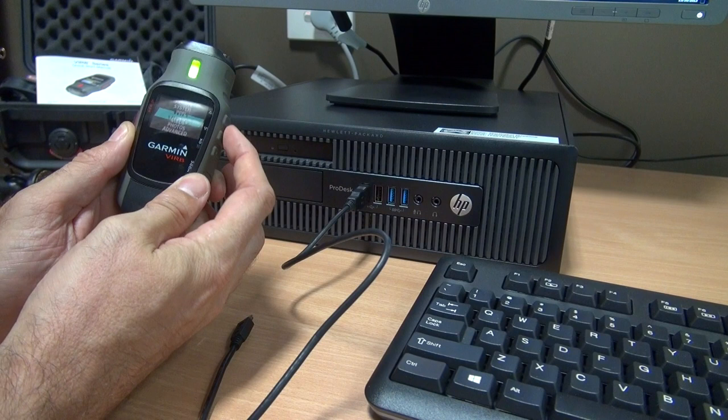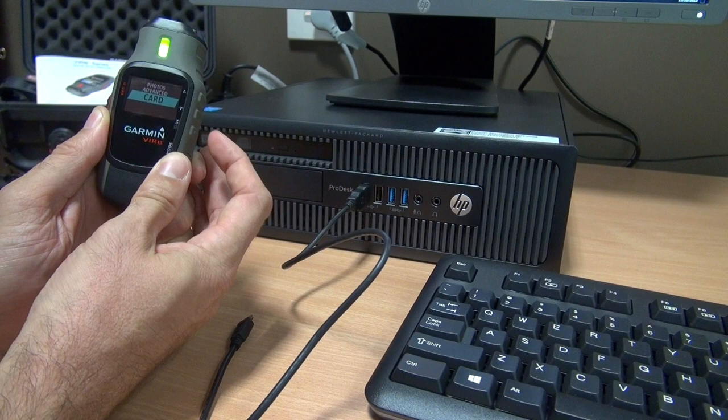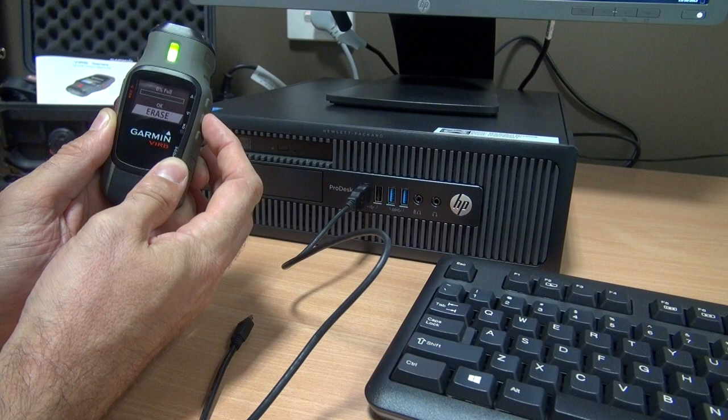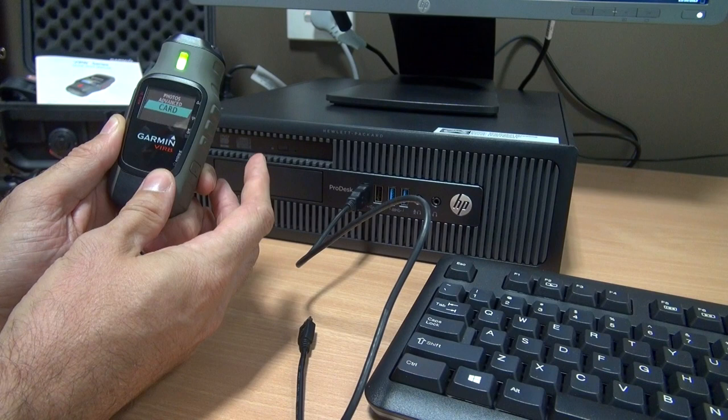I can slide up and down using the arrow up and arrow down buttons. Every time I press, I go down or up through the menu. Where I want to go is to Cards. Once I'm in Cards, I press OK, then press the arrow down to go to Erase, and press OK to erase everything.